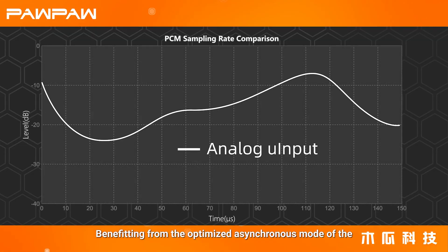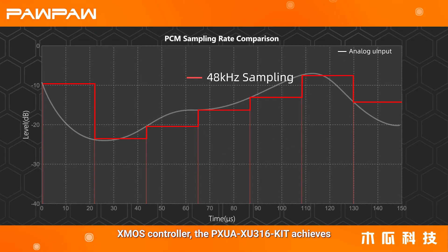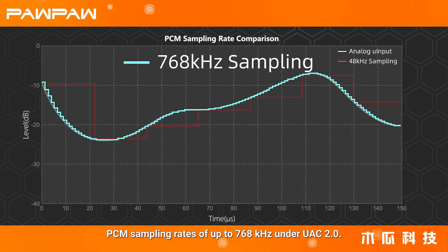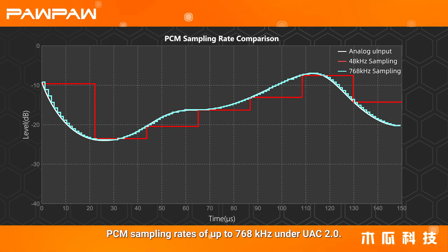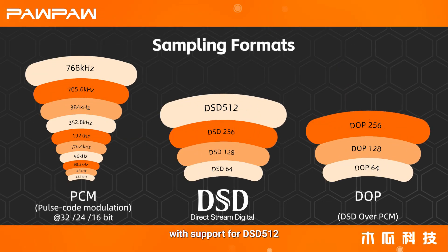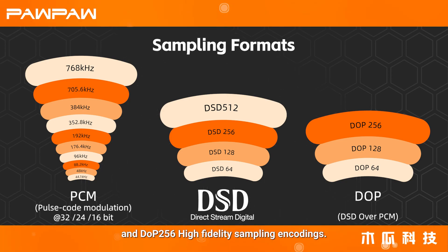Benefiting from the optimized asynchronous mode of the XMOS controller, the PXUA-XU316 kit achieves PCM sampling rates of up to 768kHz under UASI 2.0. It also provides lossless audio experiences with support for DSD-512 and DOP-256 high-fidelity sampling encodings.